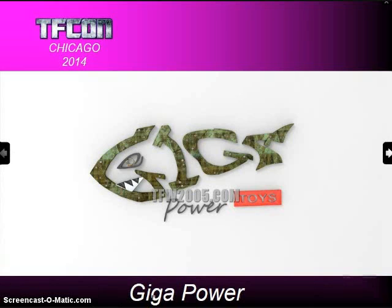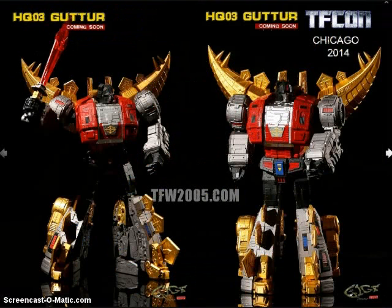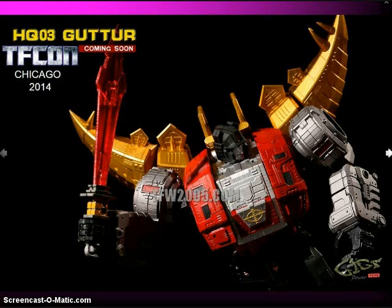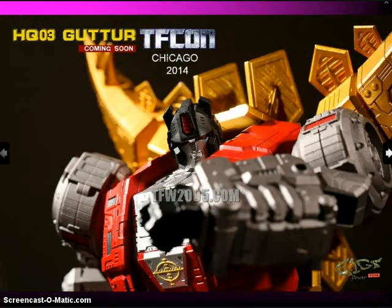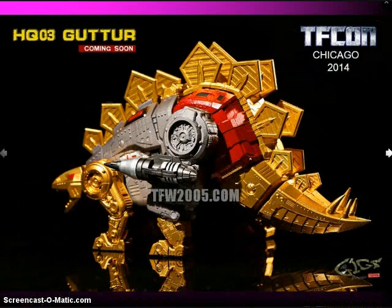Gigapower is the company making the largest-sized Masterpiece Dinobots. They're currently working on Gutter, their version of Snarl, and here it is compared to the MP10 mold. It looks like it may just have a chromed sword rather than light-up. There are lots of 5mm ports, weapon storage, and a guitar coming soon. A lot of people are looking forward to that — they want the biggest, baddest Dinobots available.